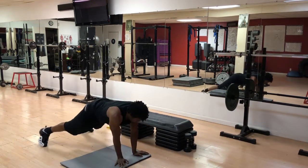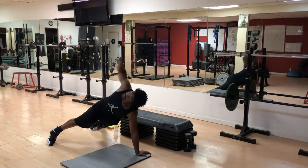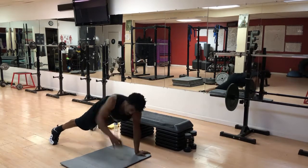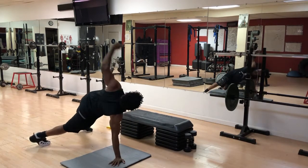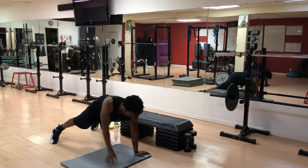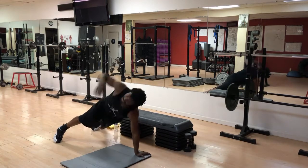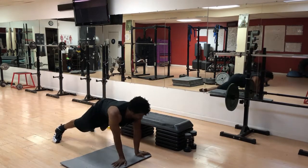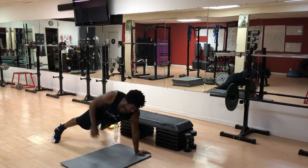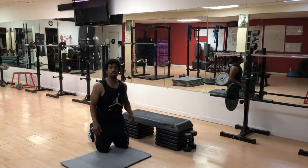One, two — just reaching parallel. Three, four, five — almost home. Six, seven, eight — perpendicular to the ground. Nine, ten. Here's number eleven. And there's number twelve. Boom — torso twists are done.